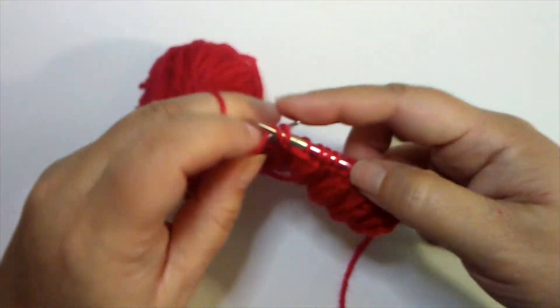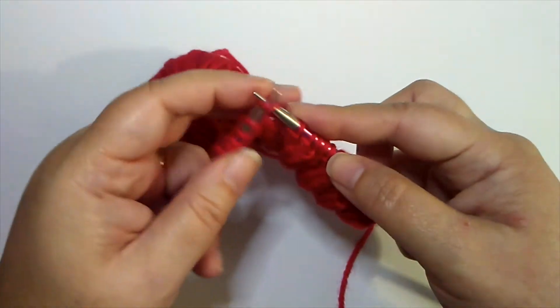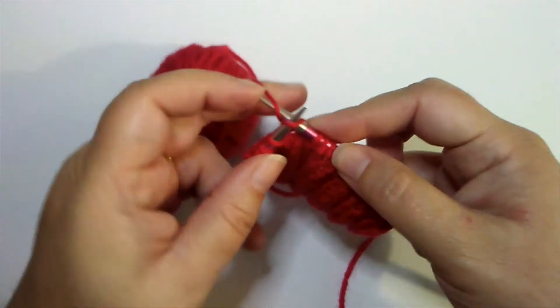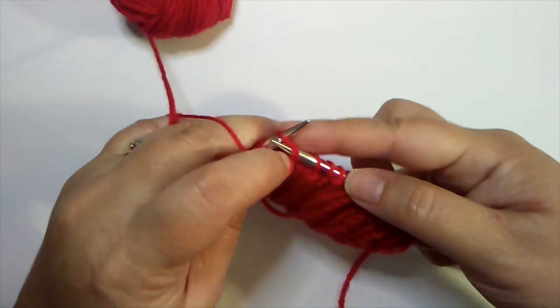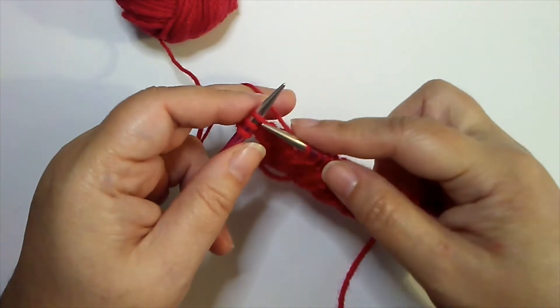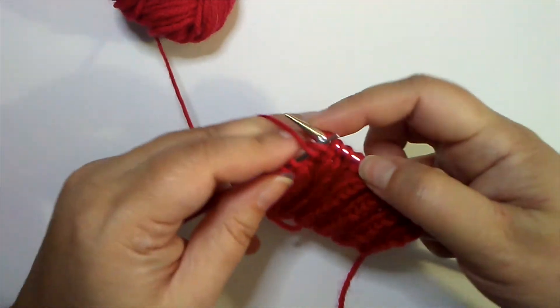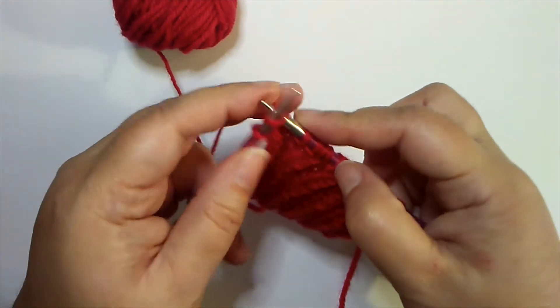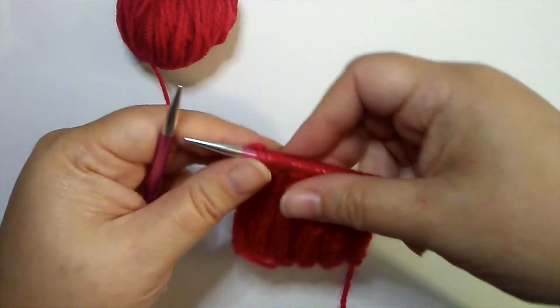That's all there is to working a rib pattern. A knit one purl one rib would just be one stitch of each. There are many different combinations — you could have a knit three purl two, or knit four purl four. Really it's whatever stitch count you want to use, or the look of the rib that you like.